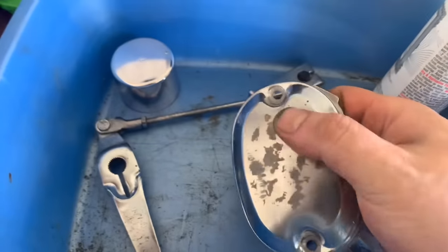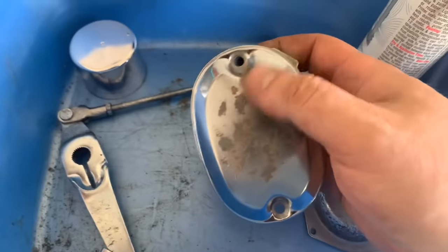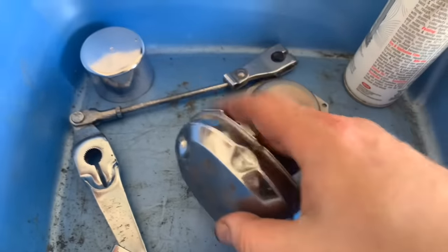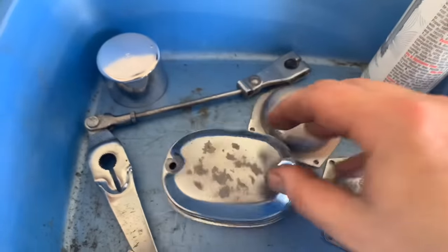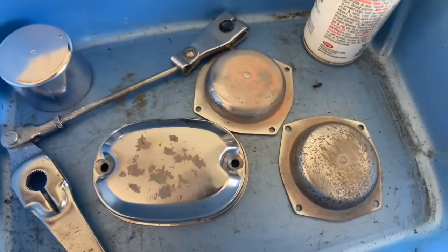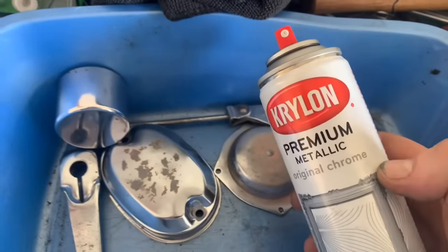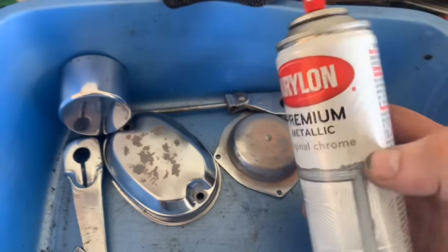And also this cover, the points cover — this is nice and smooth as well. So I'm actually going to give it a whirl with the filler primer. Let's just see: if we put a nice thick coat on there, let that settle, let it dry, sand it out — we should be able to attack it with some of this premium metallic original chrome paint. So let's do that next.